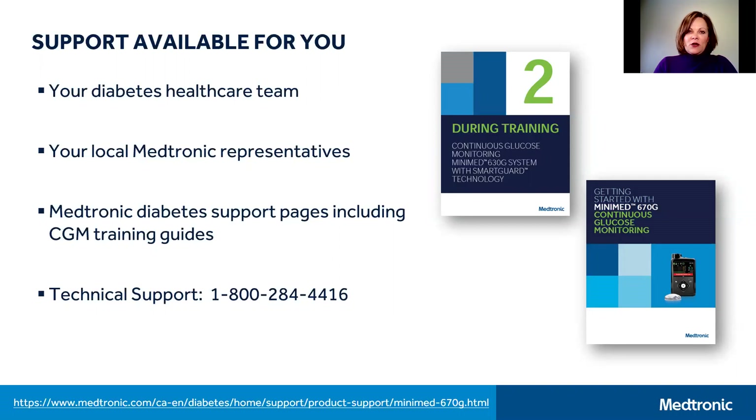There are also Medtronic diabetes support pages available at the website noted below, which can be accessed at your convenience. On this website you'll find training modules and answers to commonly asked questions, as well as electronic versions of the training guides that were shipped to you with your insulin pump. Pictured here is one of the MiniMed 630G and MiniMed 670G CGM training guides as an example.